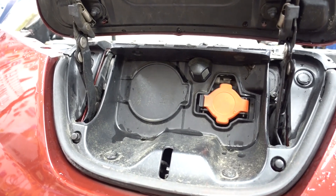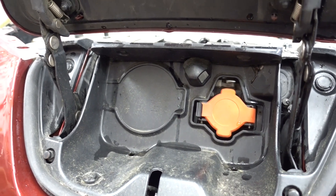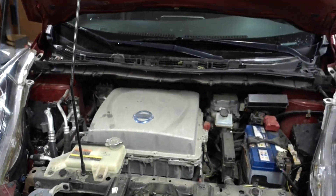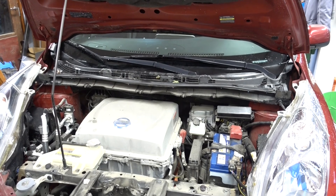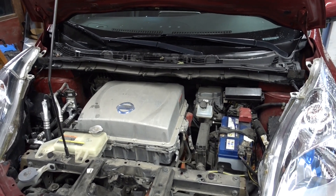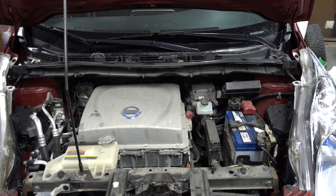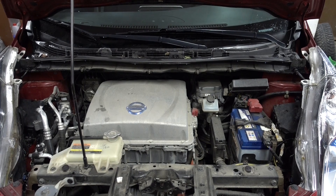If your Leaf is looking like this, then this is the video for you. This vehicle was previously upgraded to a 40kWh pack — we did this one a few months ago — and the customer now wants CHAdeMO. This vehicle now has a big battery and should be able to road trip quite well, so I'll go through the process of how to add CHAdeMO.